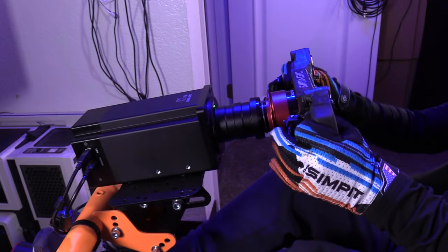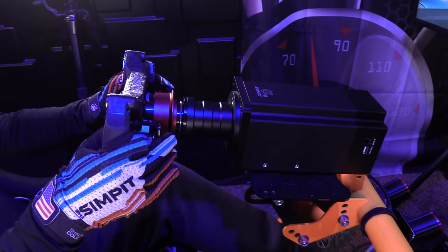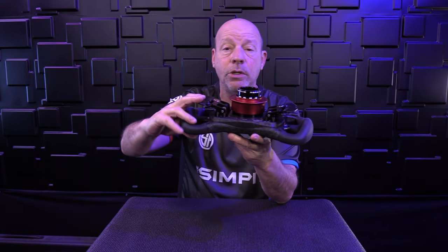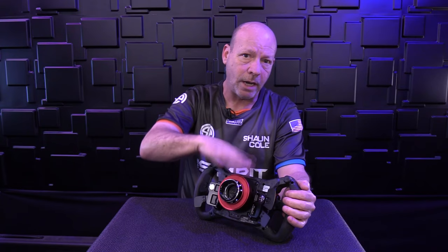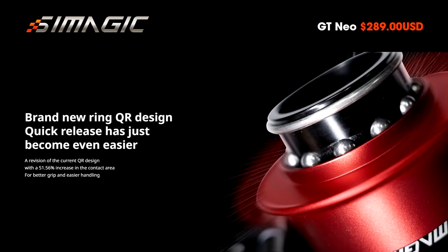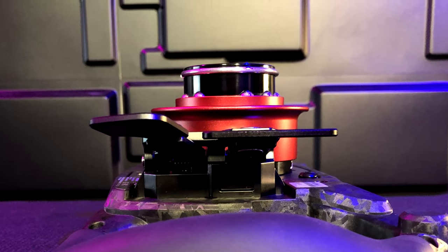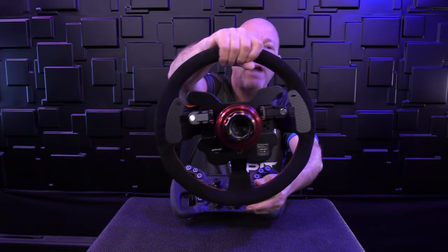Flipping it over: the top paddle shifters have a perfect amount of travel, they are aluminum — really solid — and you can move them slightly outward if you prefer. Below that are variable levers, great for a clutch or emergency brake, and you can actually change them out to be buttons instead of levers. Then we've got the updated NRG-style 10-bearing all-aluminum quick release, a bit stronger than their original design — that's an updated feature compared to other wheels.